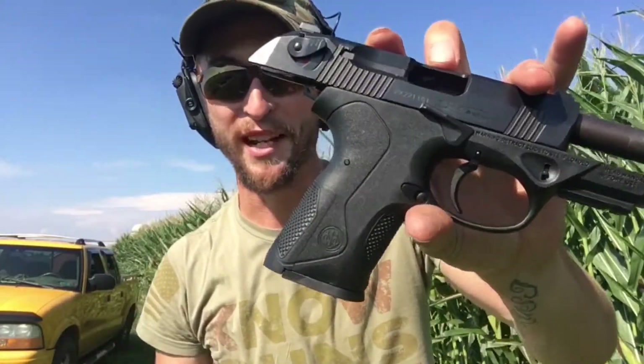Today we're taking a look at the Beretta PX4 Storm Compact. Shooting this today I was actually really surprised at how well it has been performing. I also got a chance to shoot the Gen 4 Glock 17, and stacking up compared to that — if we're comparing triggers — I like this one a lot more than I like the Glock trigger.